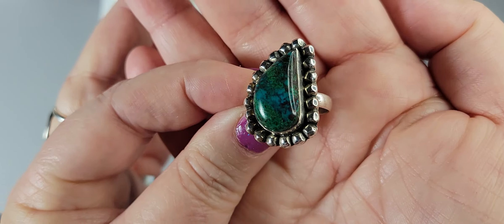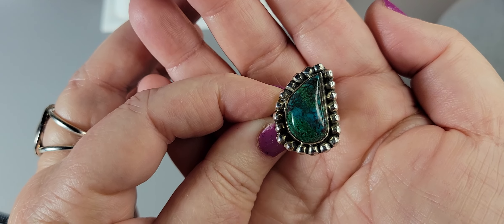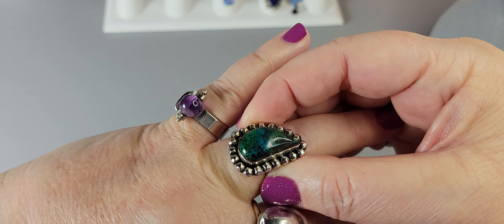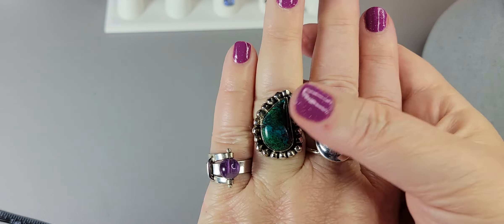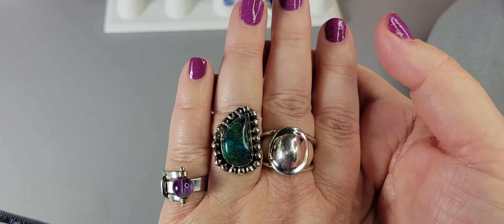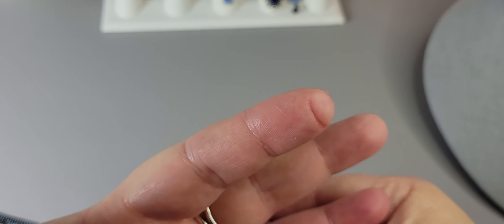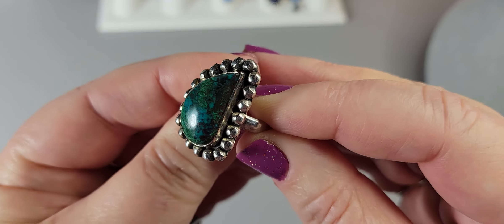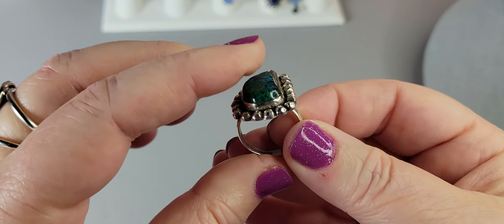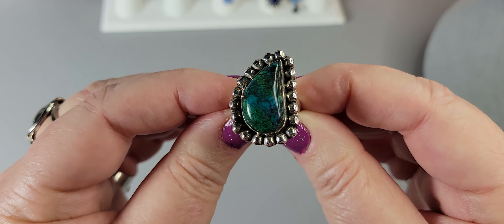Unfortunately, I can't keep it because it's supposed to be an 8 but it's a tight 8. It barely fits on my finger, and on days like today when I'm swollen from arthritis, I can't wear it. It's so beautiful and it should be worn. I got into a bidding war because I absolutely loved it — I paid more than I'm asking today. This is $75.